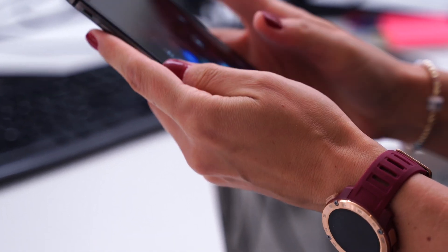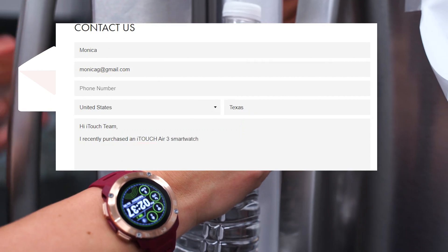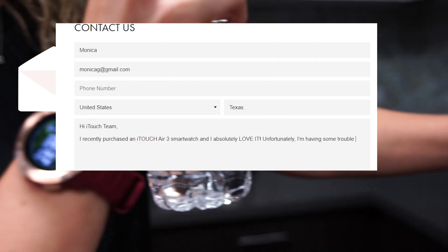Hi, I'm Kamri with iTouch Wearables. We recently received a message from Monica who is having trouble connecting her smartwatch. We appreciate you reaching out to us for assistance, Monica. Let's help you out.